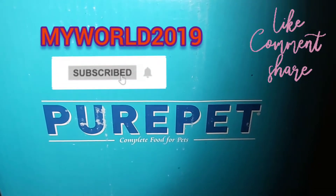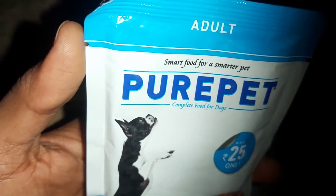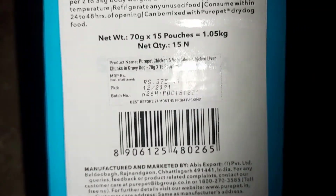Hey guys, welcome back to my world. Today we will see dog food which is made by chicken and vegetables, by chicken liver. This is Puppet Chunk in Gravy Real Chicken and Vegetable Wet Adult Dog Food for all life stages. This is 15 pounds, 70 grams, and 330 grams. You can check it on Flipkart.